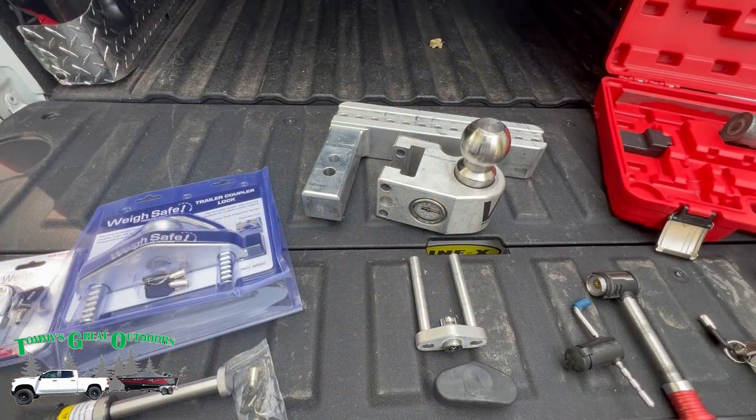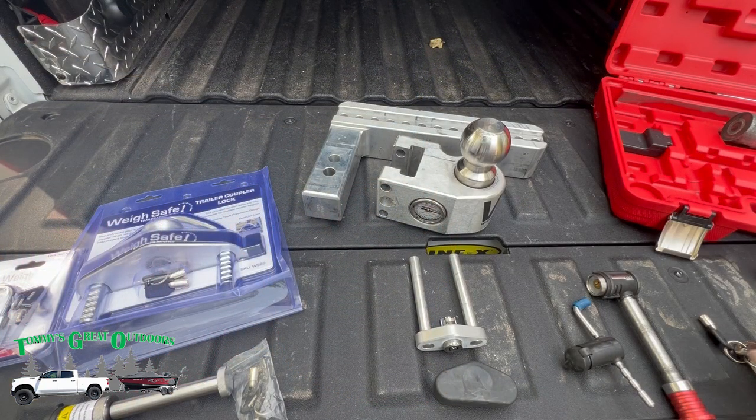Why does having everything keyed the same matter? Well, we're an outdoor channel so we have outdoor stuff, and that means I've got a bunch of keys. We've got the new camper, and if you're subscribed to the channel you know we also have a pop-up camper — not really sure how much more we'll use it, but we still have it. And in the background we also have a boat, and there's keys for everything, so if I can get rid of a few of them, that would be great.